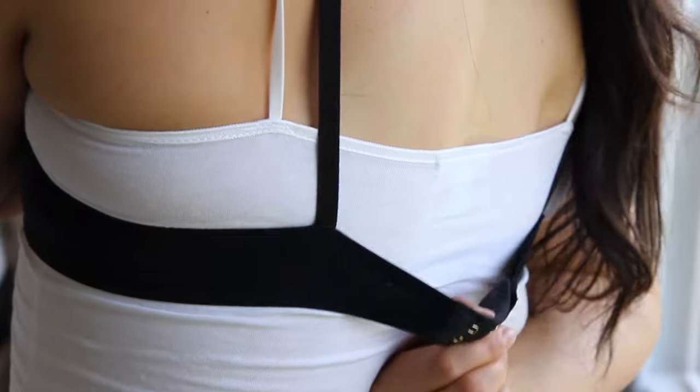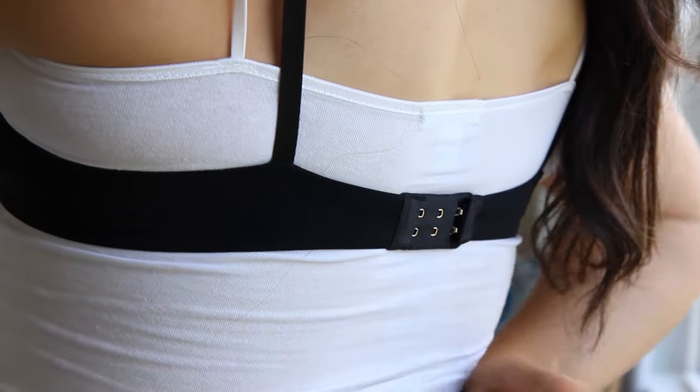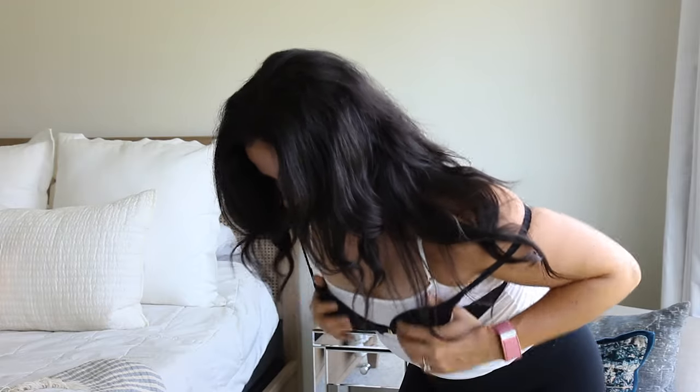There are a few little tests that we can do to make sure that our bra is the perfect fit. Bend forward at the waist, slip on the bra and then hook it in the back. This ensures that your breasts are in the cups.